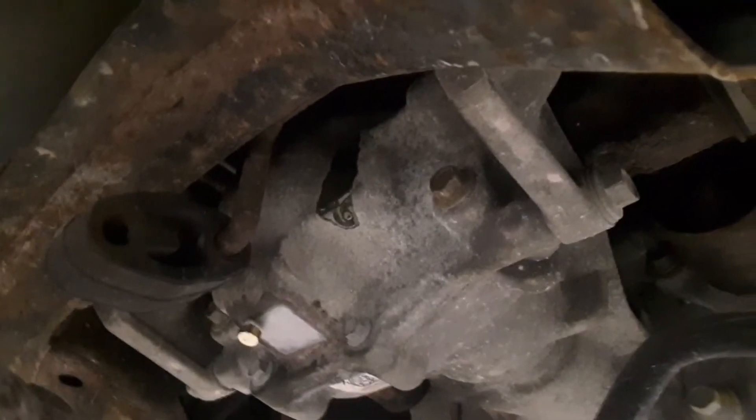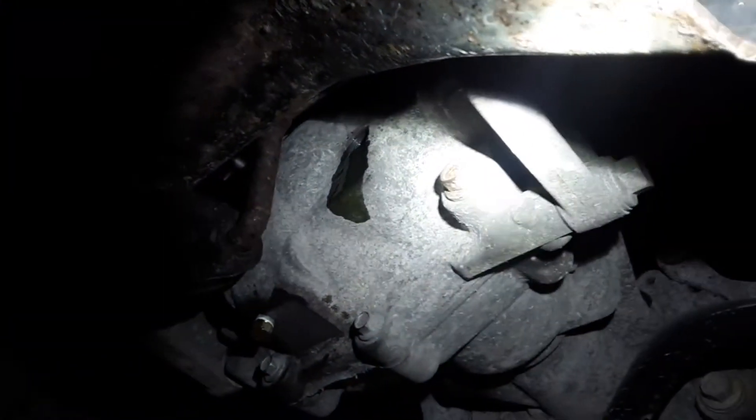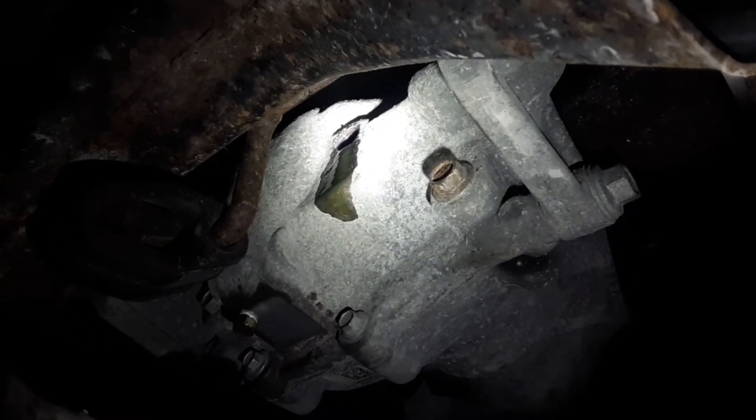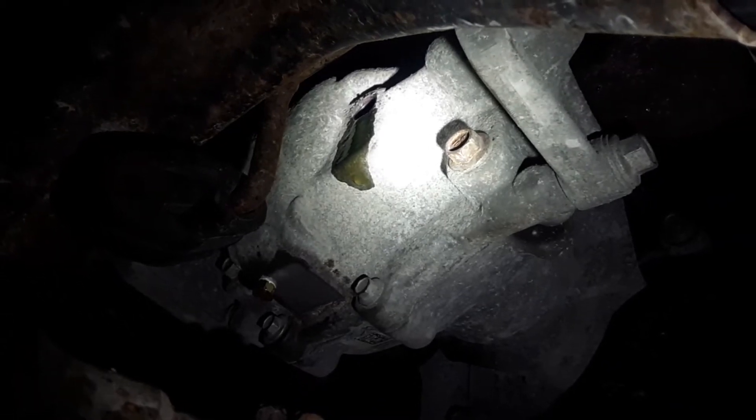There's a plug right here but you can't get a suction tube into it. And right up there is a fill plug, but you also can't get a suction line into that either.